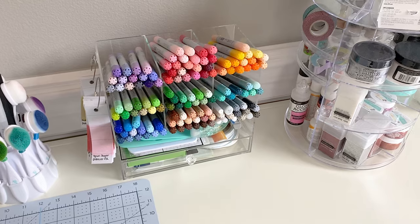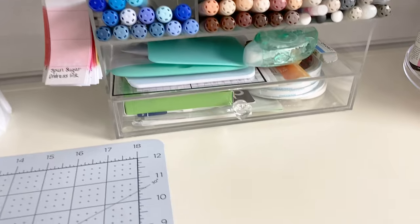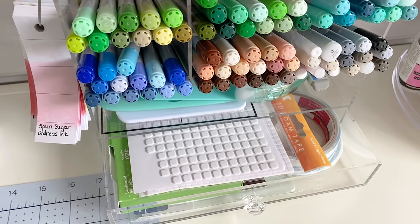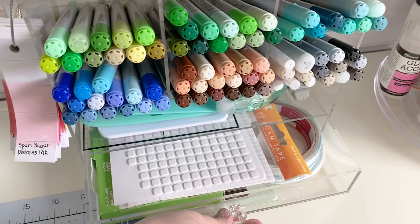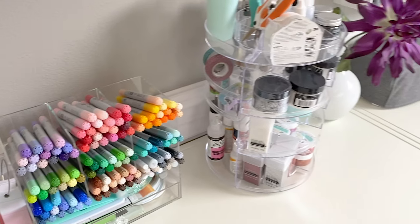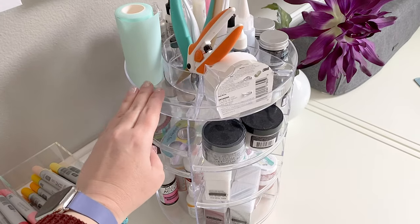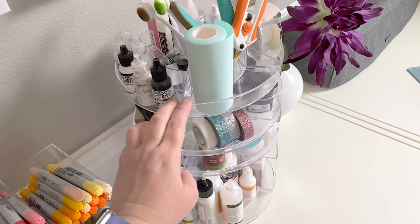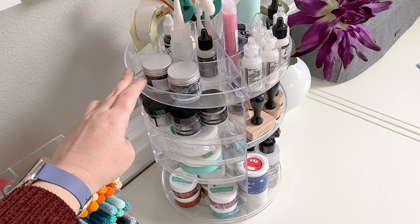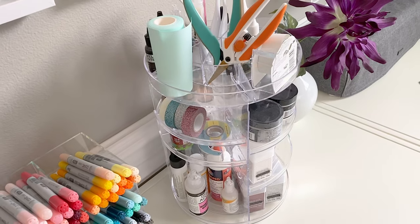These are my Copic markers — I love this little acrylic organizer. I keep all kinds of things that I reach for frequently in here. This is where all of my double-sided tape and little foam squares and things like that hang out. Lots of things that I grab frequently are in here — pastes and inks and post-it tape and all kinds of fun stuff.